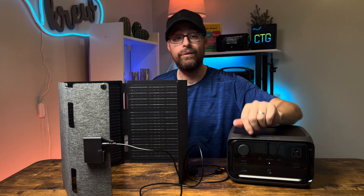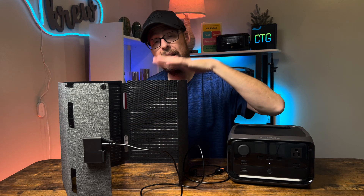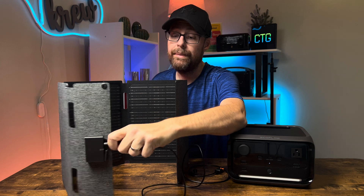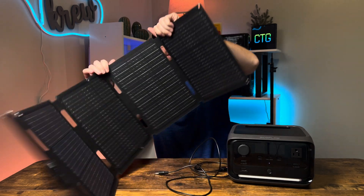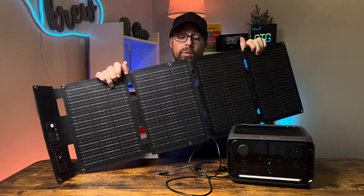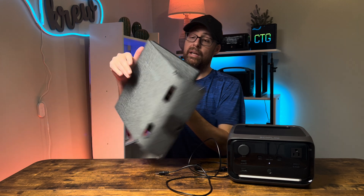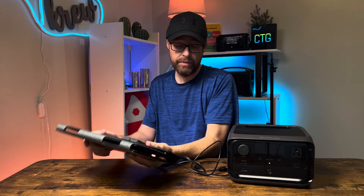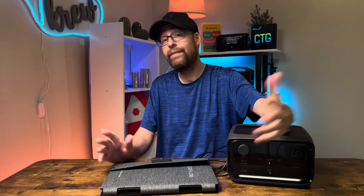We're here to show you how to connect this 45-watt solar panel into the River 3 Plus. The cool thing about this panel is you can hang it on your tent, lay it down, or angle it any way you want. It's small and compact — you can literally put it in a backpack since it folds up almost like a little briefcase.